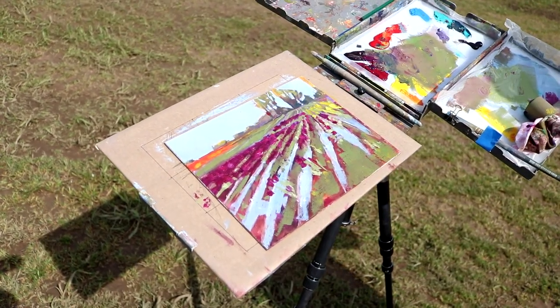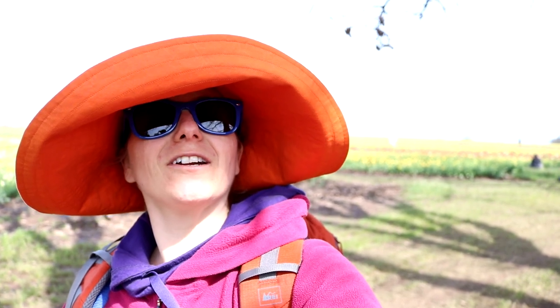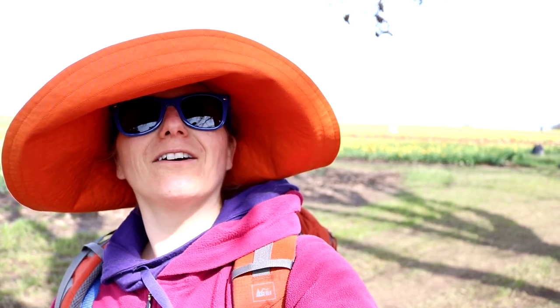Ta-da! Learned a couple of things. The main thing I learned was that gouache gets darker when it dries, so I struggled quite a bit with the sky, trying to get it the right color. You've got to be careful not to go too dark.